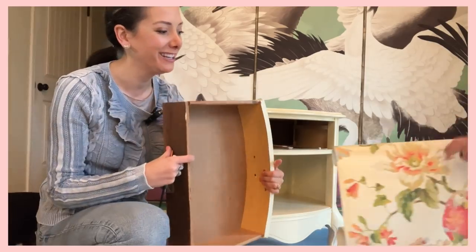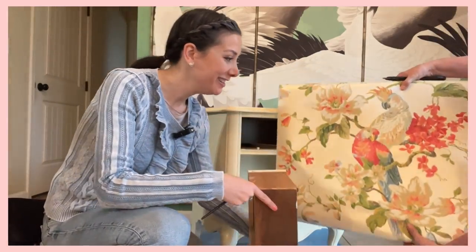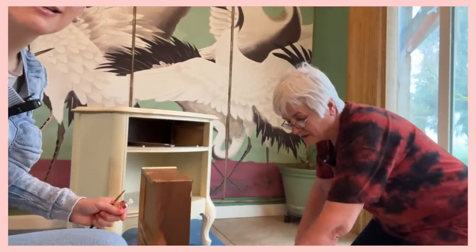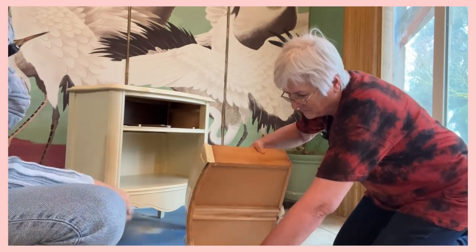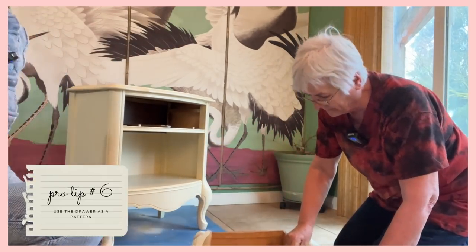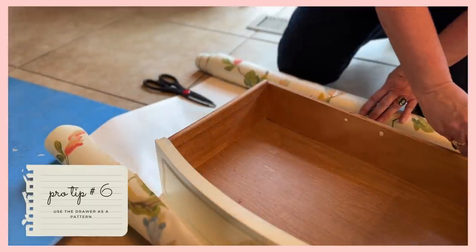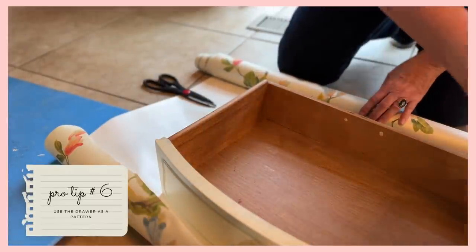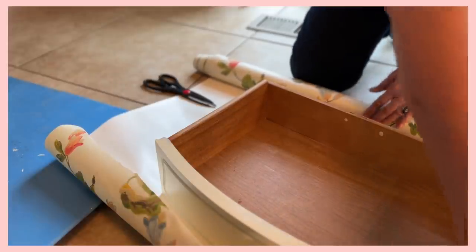Here comes mom with beautiful parrots on the wallpaper. She puts the paper upside down, then puts the drawer on there to get a pattern — that way she still has to trim, but not as much. That's a good way to do it — I've never done it like that. You taught me a tip and I taught you one.